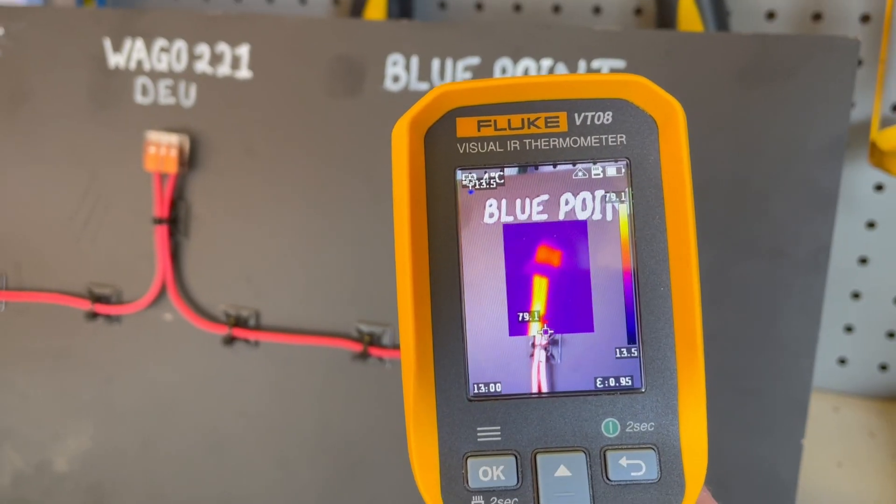So in this video, I'm going to break down the differences between the Wago connector and some of the more traditional connectors. And to prove my point, I'm cranking this baby way up and some of the results are actually pretty surprising.